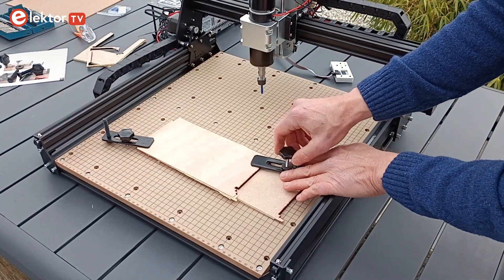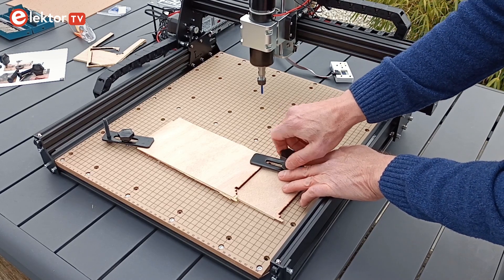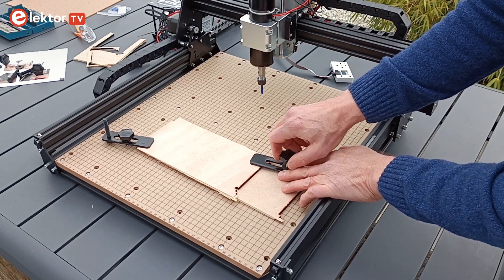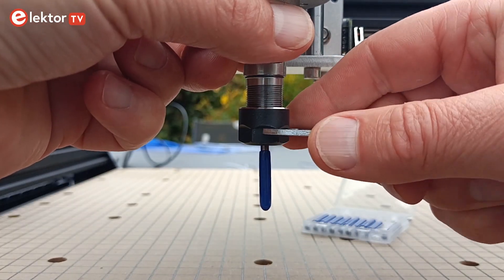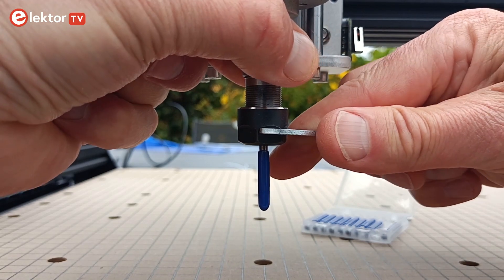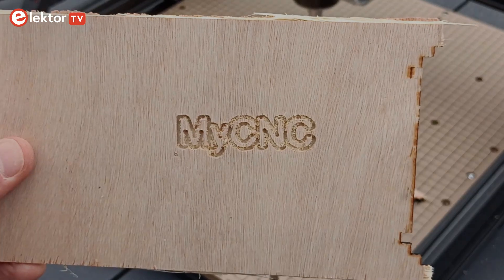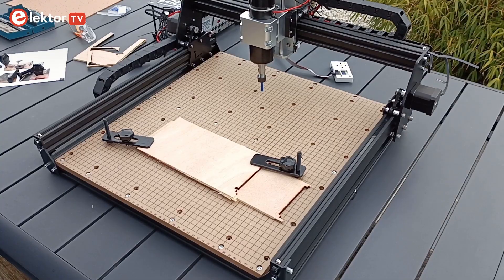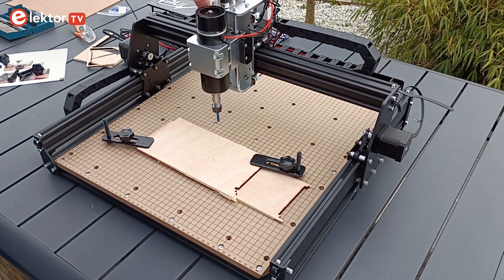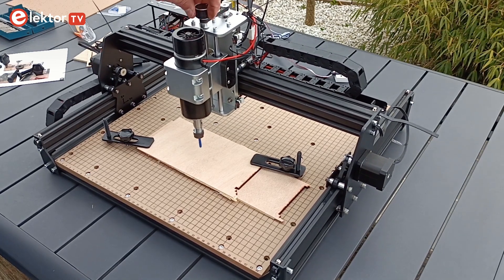Screw two clamps into the base plate to keep the object firmly in place. Make sure the spindle can move around freely without bumping into clamps or other things. Insert one of the pointy cutters in the spindle's head — be very careful, as they are razor sharp. The MyCNC program starts at the position of the spindle, which is the left bottom corner of the design. Therefore, move the spindle to the left bottom corner of the space reserved for the engraving. The head will engrave up to 66 mm to the right and up to 21 mm away from you.